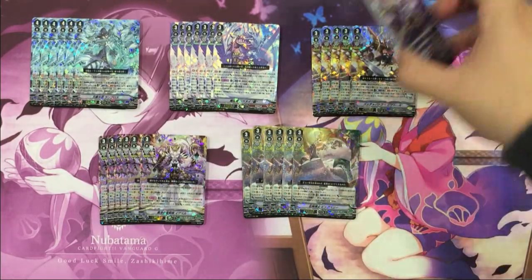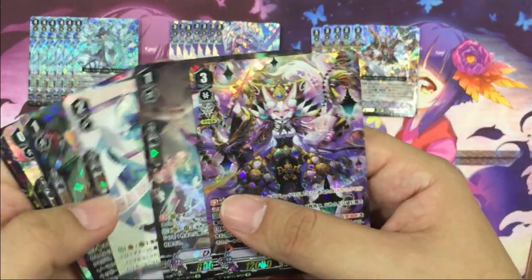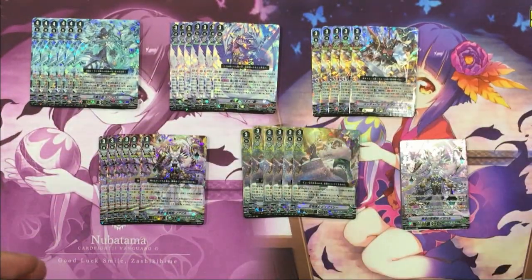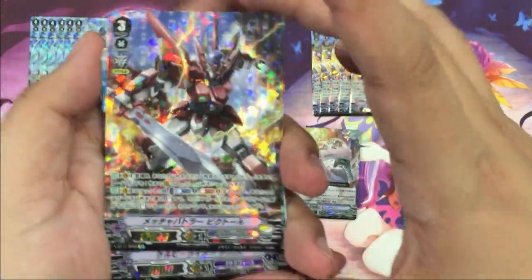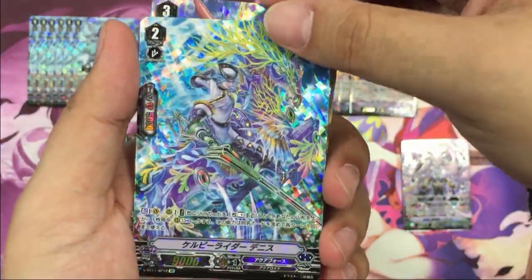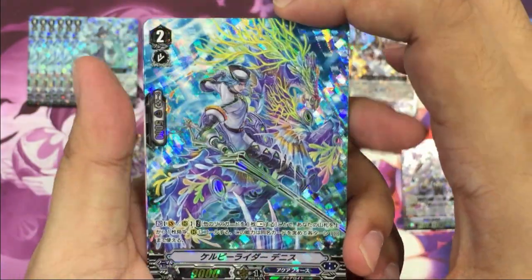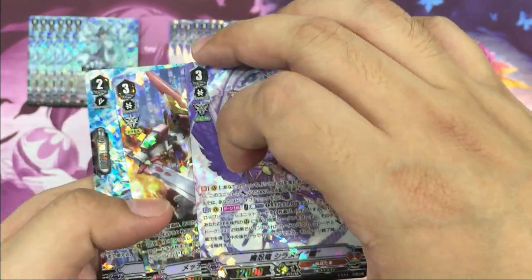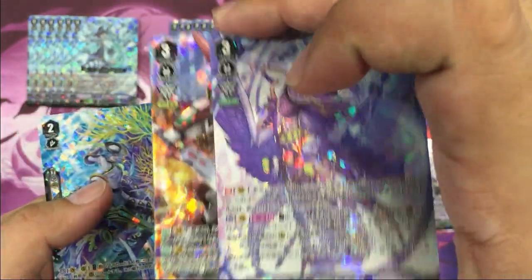For higher rarity, we have an SP pack for Isabelle — Great Nature — three SPs; Victor; Dennis; and Oboro. Three of them, two of which are actually VRs.